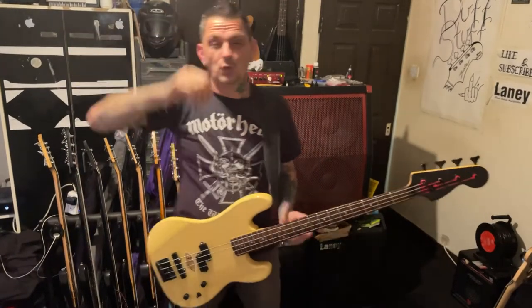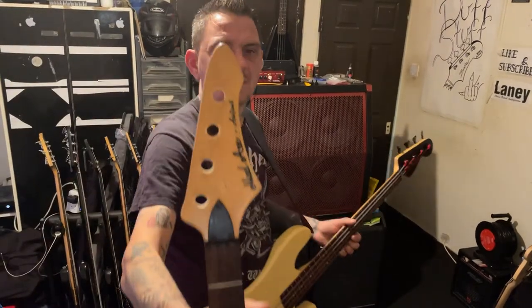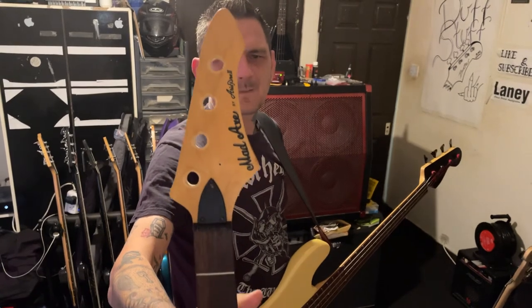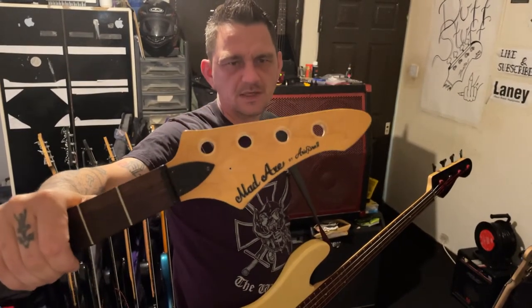Alright YouTube, how's it going? Don't usually do two videos in one week, but I got a delivery yesterday — I ordered Aria Pro 2 era pickups for this Aria Pro 2 Mad Axe that I got, which was my first ever bass that I bought myself. I bought this in 1998; up until then I was kind of borrowing basses, but this is the first bass I ever bought.